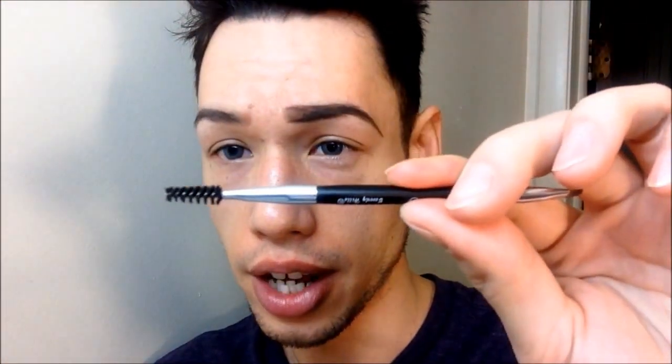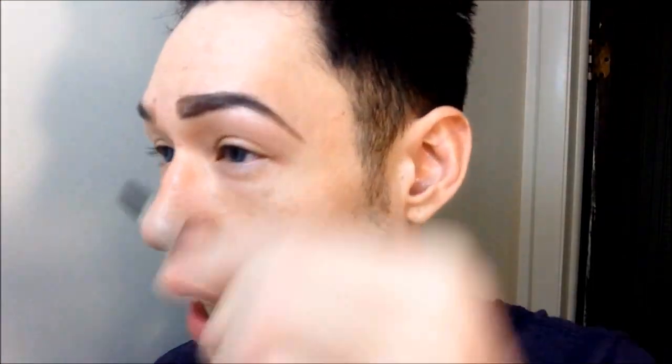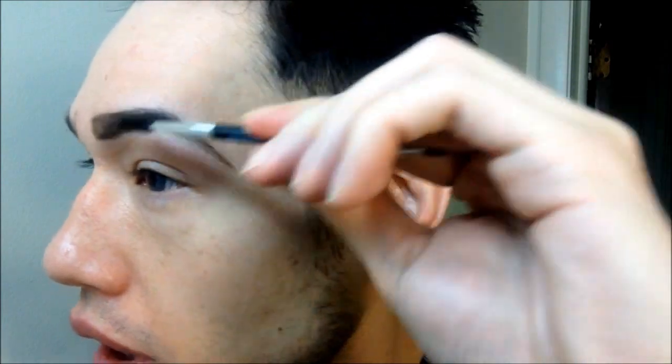Then I'm going to take the other end of the brush and roll it through. I brush it forward. And you can see the difference between the finished brow and my unfinished brow. This is the finished look with both brows done, and I smudged a little bit into my soap.